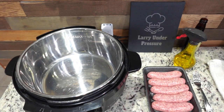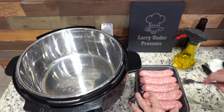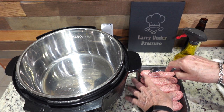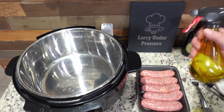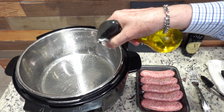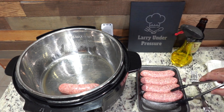The Instant Pot just beeped, indicating that it's preheated and ready for us to sauté these bratwursts. The first thing I'm going to do is pierce them all three or four times with a fork so they don't explode. They have fat in them, and the skin is so tight that if you don't pierce them, they'll blow an end out. Next, we want to spray a little avocado oil into the pan so these won't stick, and then I'm going to put the bratwurst in the pan.